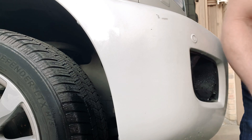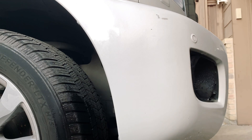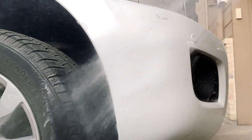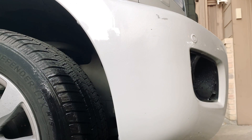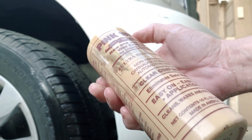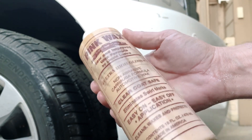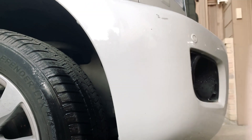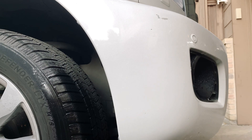He actually had some polish hanging around — I'll set the magic eraser to the side. It's called pink wax. I've never heard of this stuff, maybe y'all have. It's clear coat safe — eliminates swirl marks, easy on, easy off. We're going to dry this off really quick. I only had like four microfibers, but we're going to make the best of it.